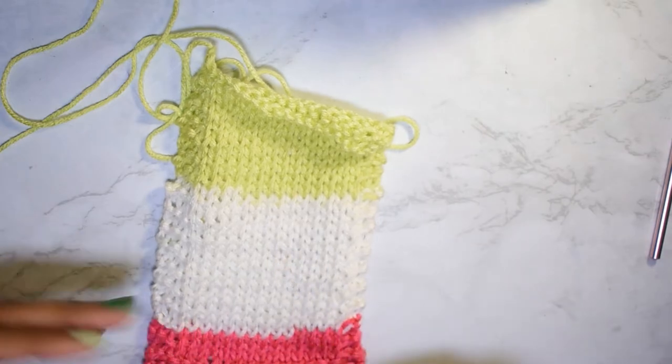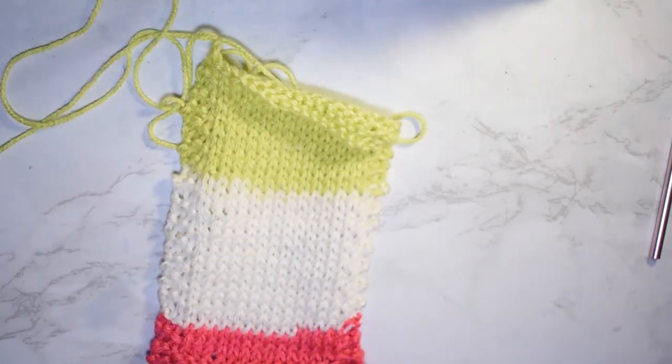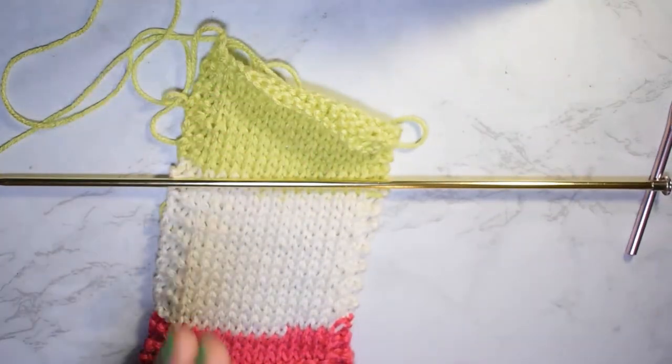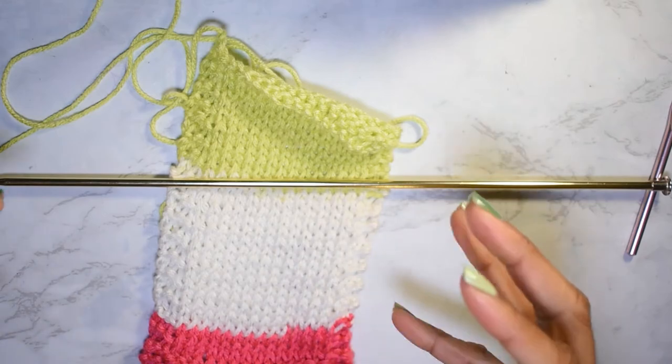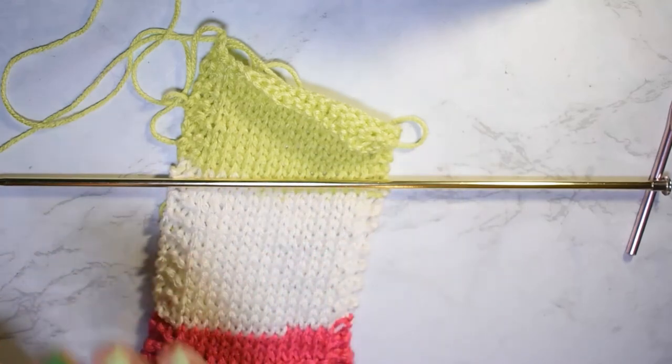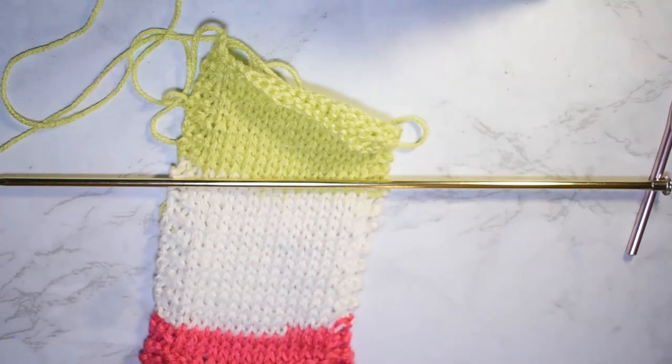I hope today's little mini tutorial was helpful. If you have any more questions, you can always list them down in the comments below — I'll be more than glad to answer them. Also, before I go: if your project is on your needles, you never count that row that is on your needles. The loops that are on your needles don't count yet until you've stitched it up.